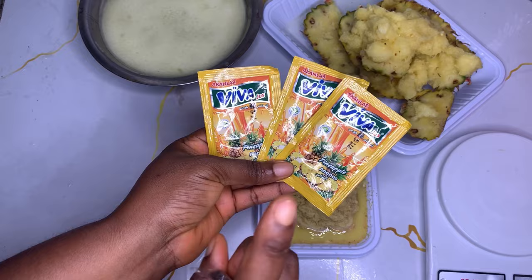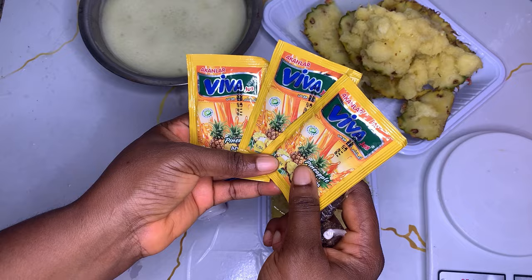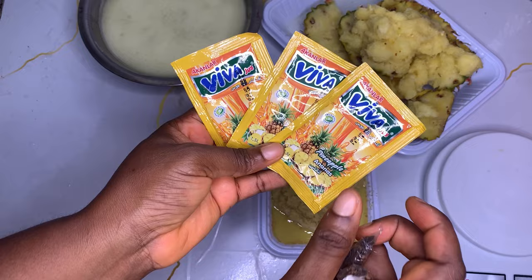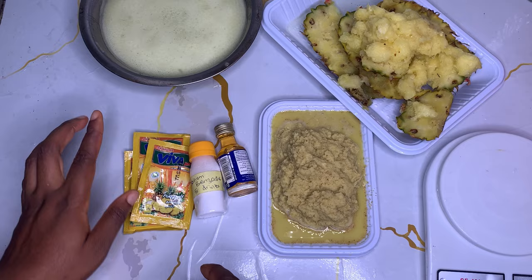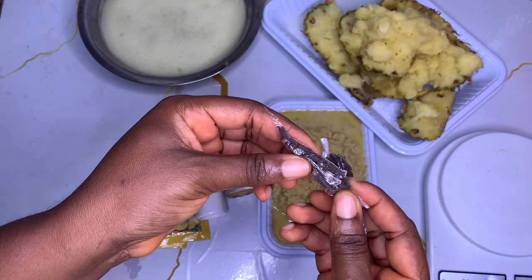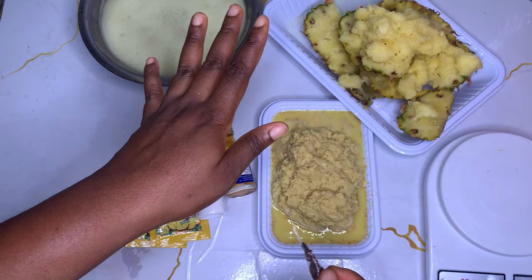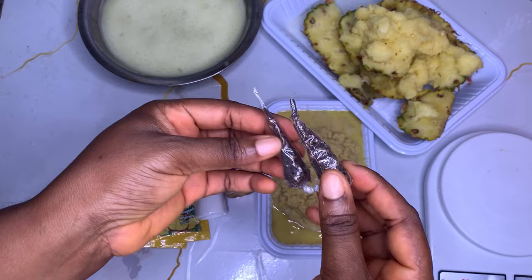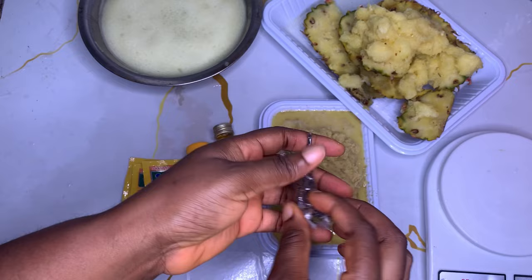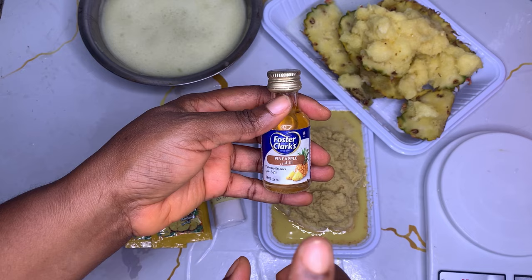What you need is either three sachets of pineapple flavor - Viva is the best - or you'll need one derica of pitted dates, which is equivalent to 680 grams. That tells you how strong three sachets can be if they're equivalent to 680 grams of dates. I have dates but I'll use the flavor today. For cloves, you'll need one tablespoon. These cloves are sold for 100 naira each, quite expensive. The medium pineapple I bought cost 850 naira. For the preservative, we are using sodium benzoate.